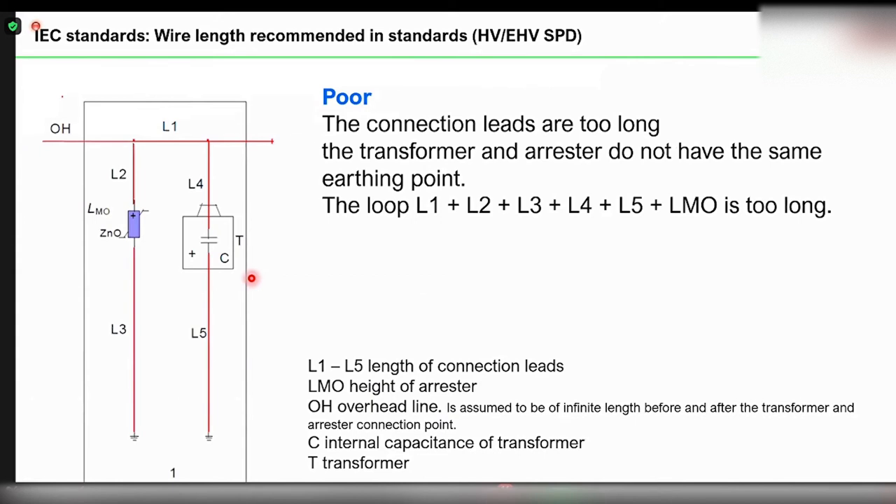Similarly, when you go to a high voltage surge arrester, the IEC standard recommends three kinds of connections. In the first — poor — connection, you have an overhead line with a wire L2 connecting to a gapless surge arrester, and from the earth terminal of the surge arrester a longer wire goes to the earthing system, while the transformer body earthing has a separate connection. This is considered a poor connection because the loop L2 plus L3 creates a much higher wire length, resulting in higher voltage going into your transformer and lesser protection.